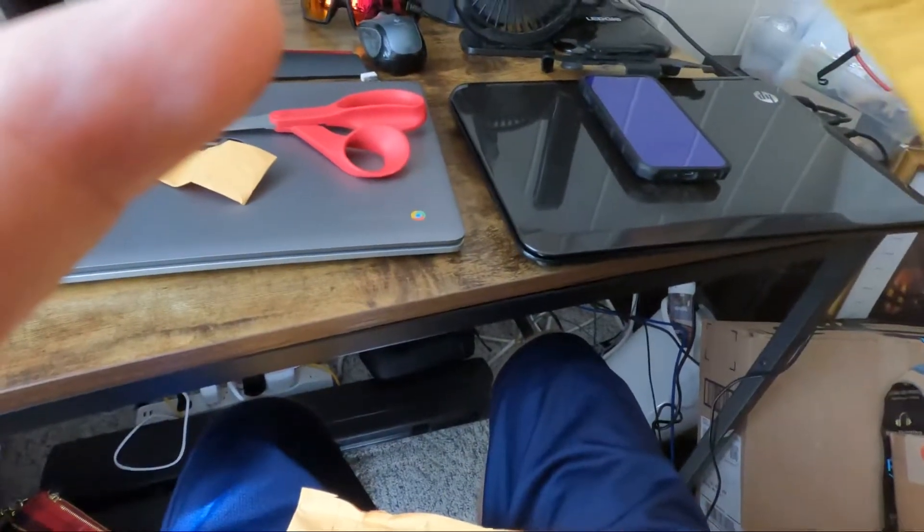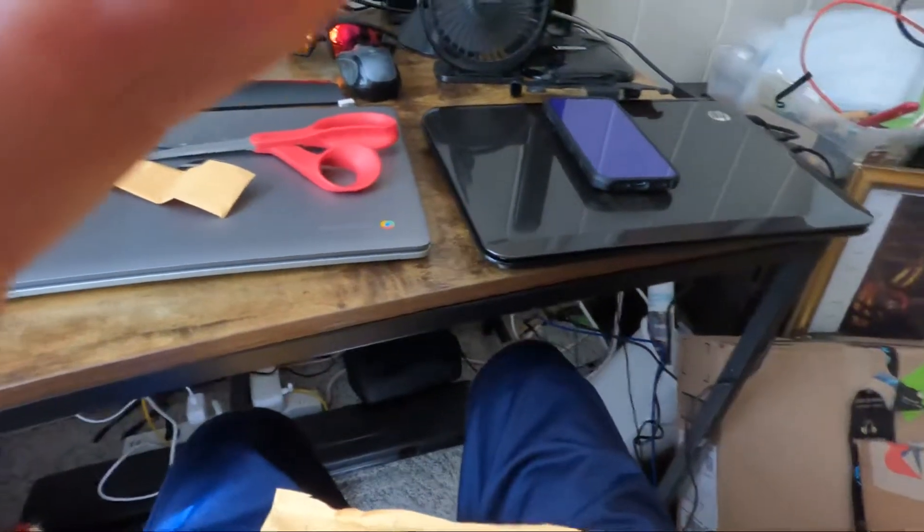I got these made on Etsy. They weren't supposed to be here as quickly but here they are. I will ask them if I can link their information down below.